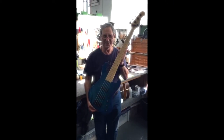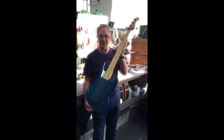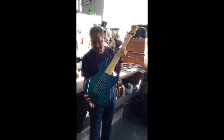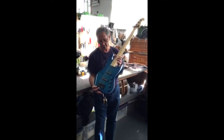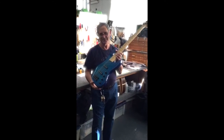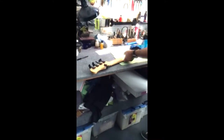Hi, this is Roger Sadowski from Sadowski Guitars. This is our newest bass for Duck Bass in Korea. He chose a swamp ash body with a flame maple top, maple neck, maple fingerboard, and Sadowski's single-coil five-string pickup. And we're going to assign it now to Duck Bass from Roger Sadowski.